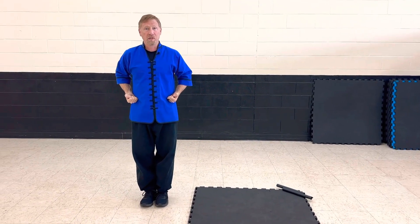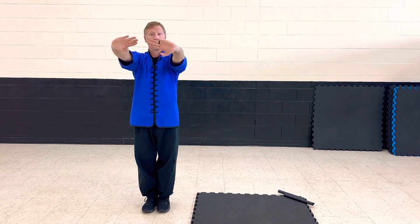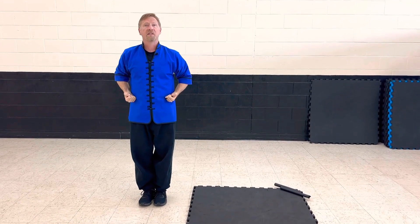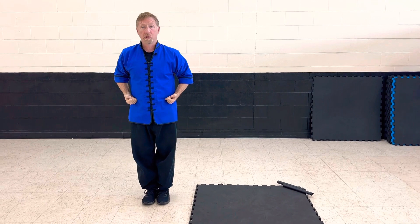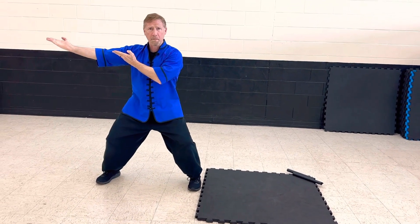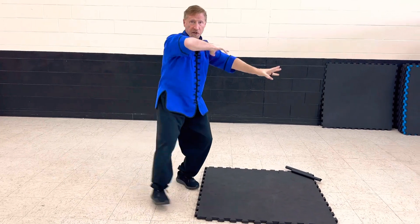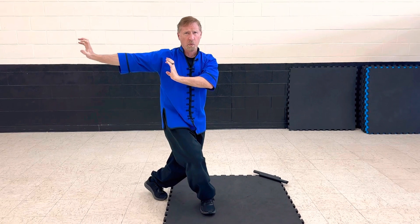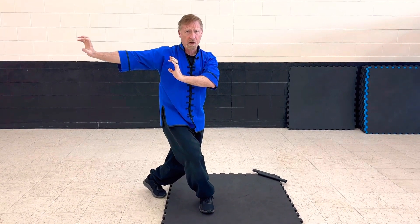We start with our ready position. We do our ipe, which as you know means beginning. We do our bow, and we say intensity form. Drop the horse stance. Both snake palms up. We step across, give it a chop. There's our dragon stance. Then — wah! — we do our tiger claw right there.